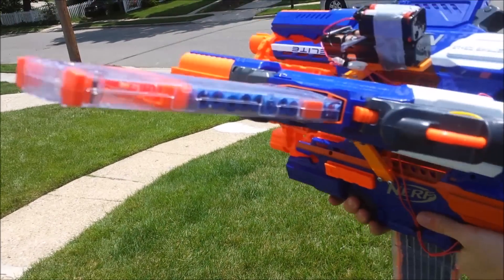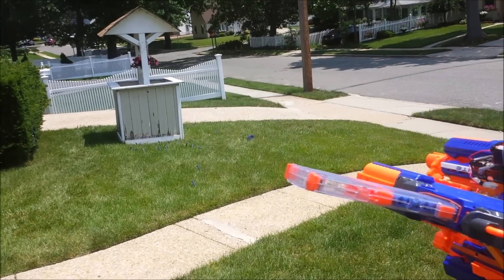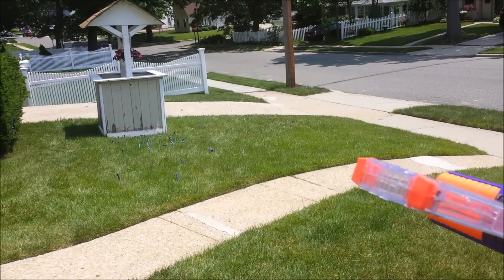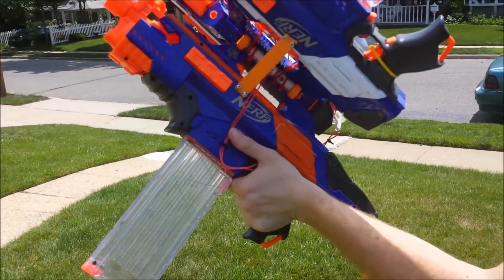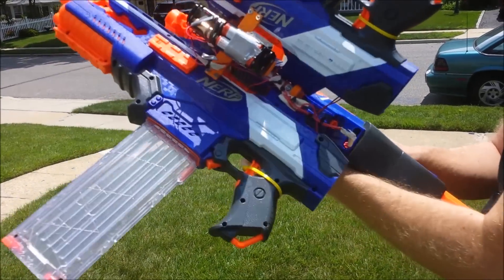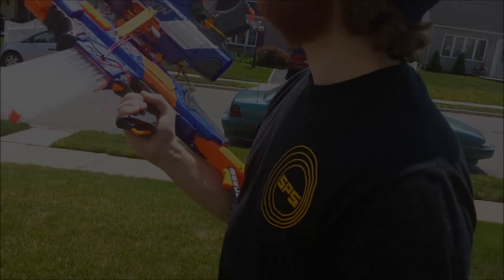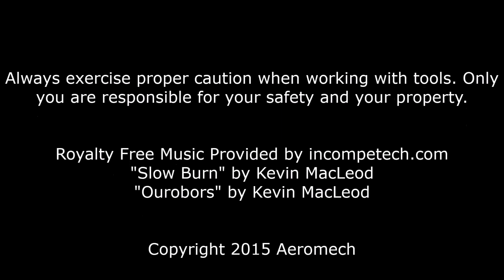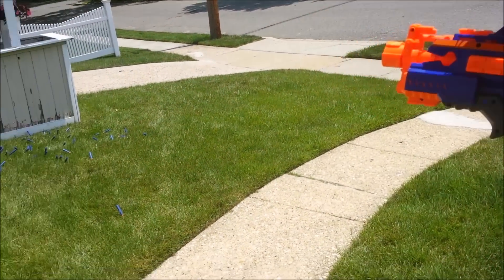I'm going to rev it up and then slam in all the mags and we'll see if I can actually get away with doing this. Ready — oh my god, okay, that works! So yeah, I never want to see this thing ever again. One more time — I want to try that again. Holy shit.